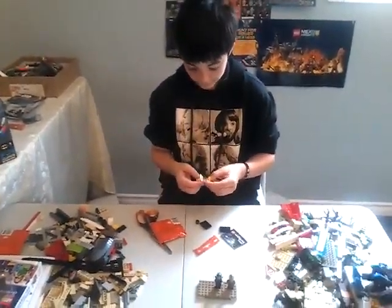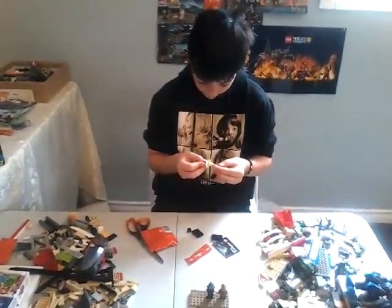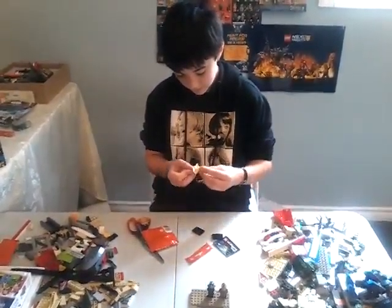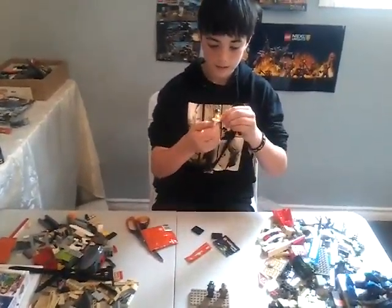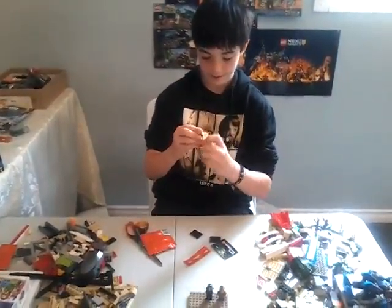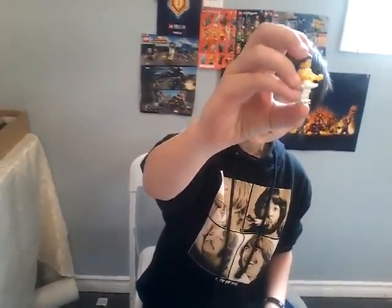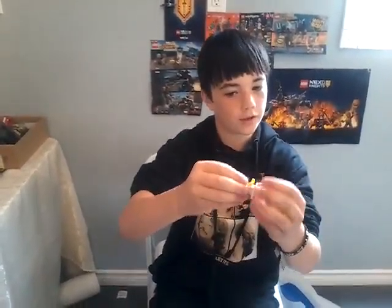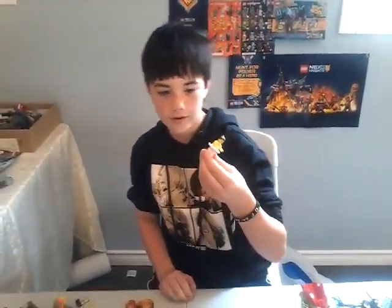I might do a video tomorrow, or it might be later this week. This minifigure is super cool. I really like her hair piece — the flowers in her hair. And the shoes strapped to the side. Her hair piece is really nice too. I like what they did with the ballerina thing. Her torso is nice too — it goes from the front and the back like usual.